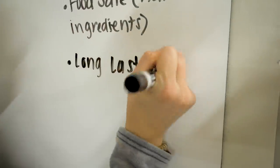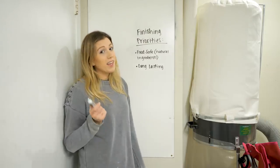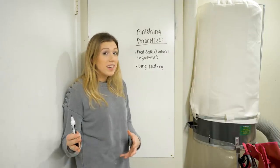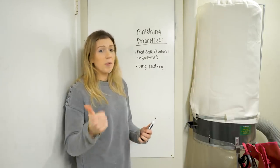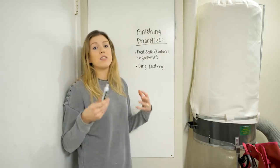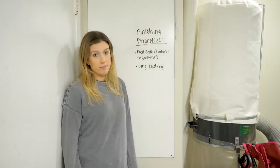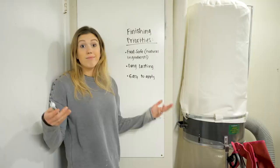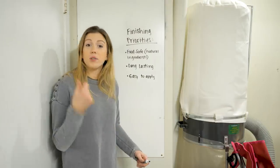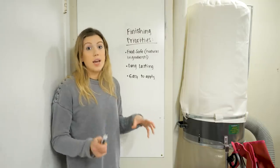Second, we want the finish to be long lasting and durable. We want the client to be able to wash it a few times and use it a lot. We're also accounting for the fact that they're probably not going to care for it the best way — they might scrub it really hard or throw it in the dishwasher. Third, it needs to be easy to apply — fast, checklistable, and teachable. This needs to be a one-step finish.